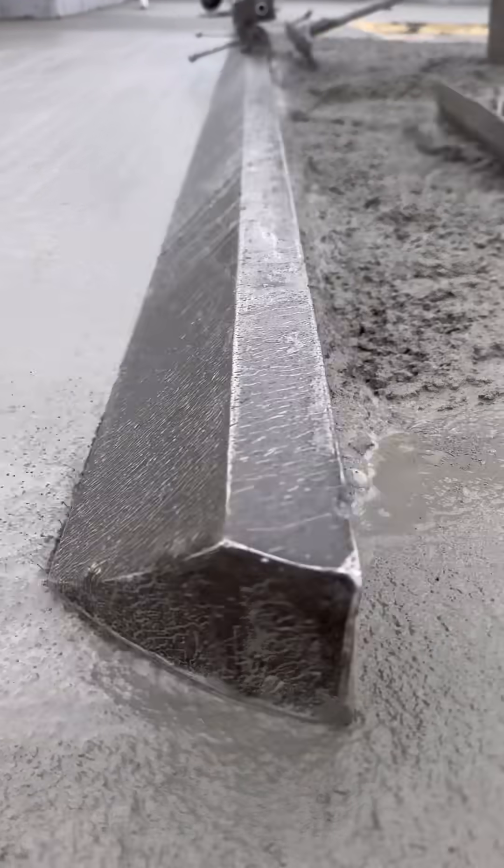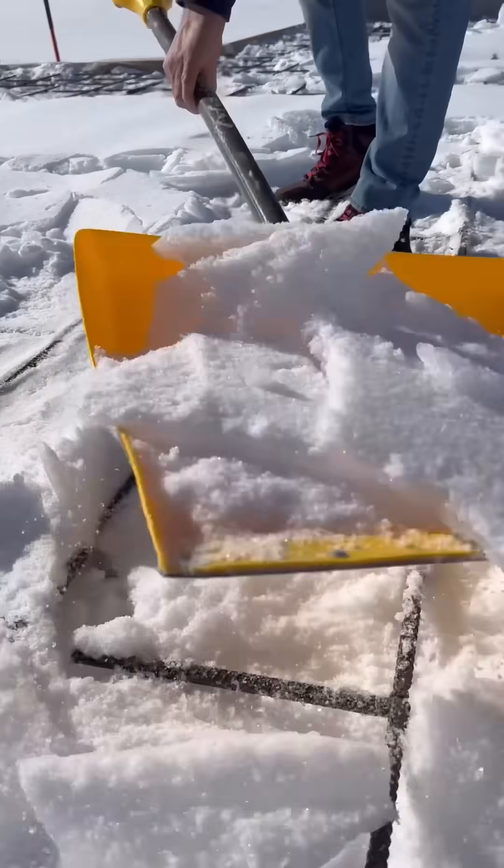We just poured concrete in the middle of January with snow on the ground. Let me show you exactly how we did it.